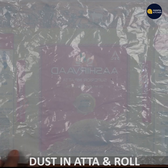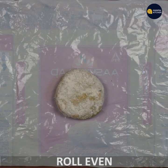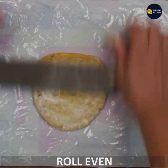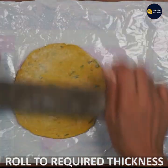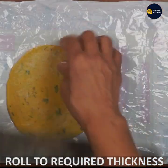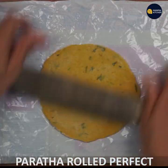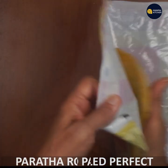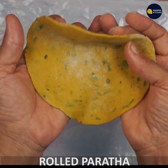I am going to roll the dough out, dust it, and roll it evenly.